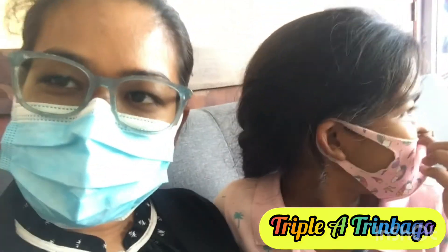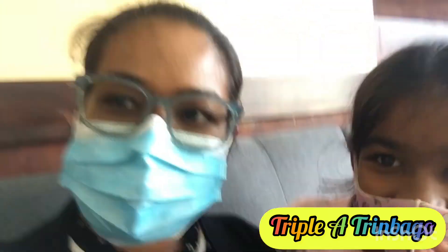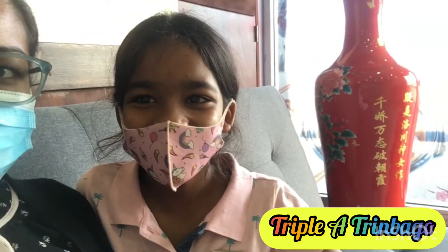Hi guys, so we're here to get a... what are we getting? We're getting a boba. Mariel is here to get a boba. Milk tea, guys.